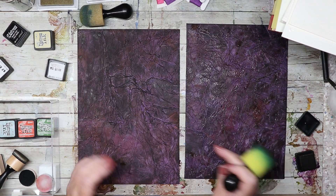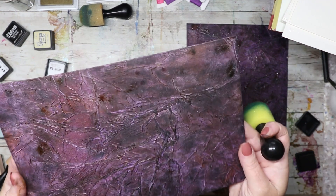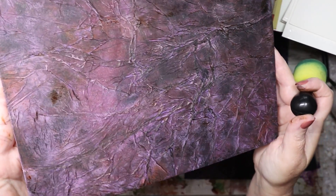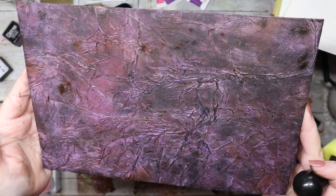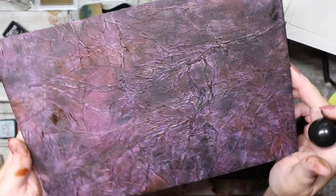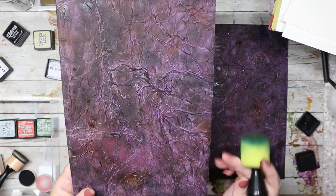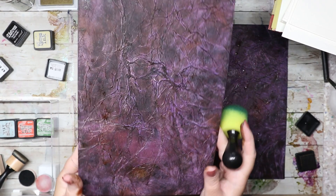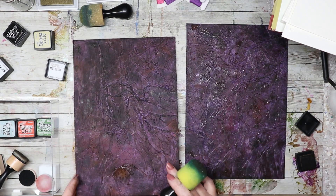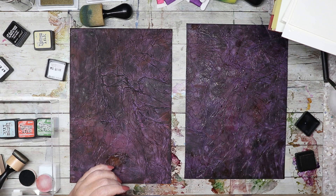Anybody else really liking this? This one is getting more than dry — it does need to dry completely through. Look at that — it's like the skin of my enemies, like a pelt of a mythical creature or something crazy. Right? Why not. I know I'm weird, it's alright, nobody panic.